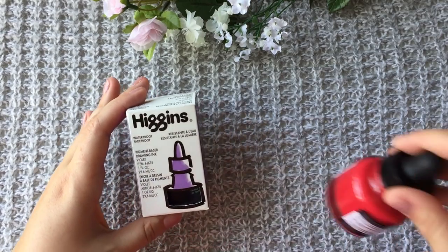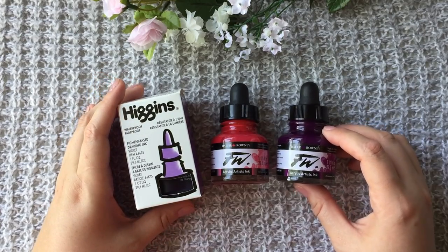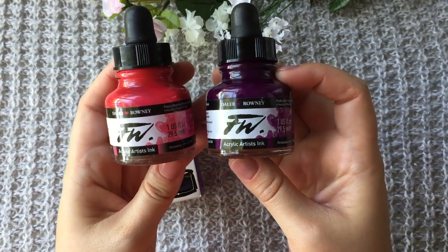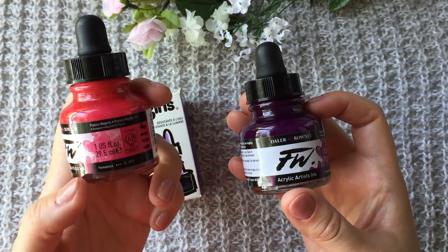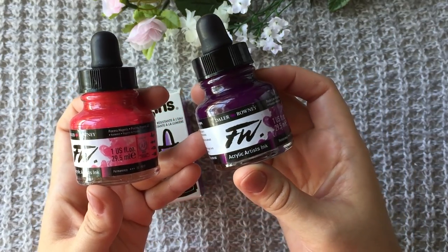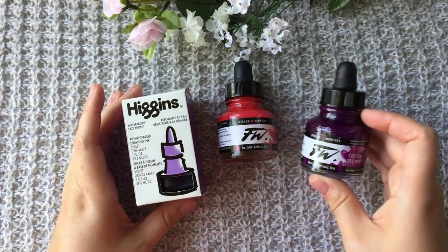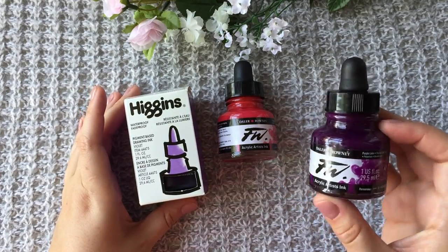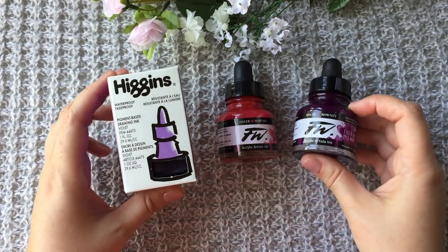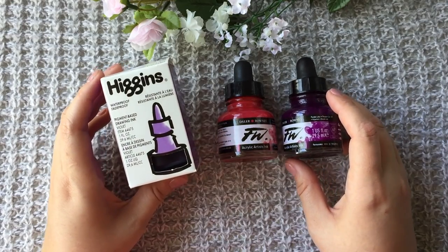First I'm going to show you these beautiful inks that I got at a local art store called Flax Art Materials. These two are FW by Dale Rowney and those are acrylic inks — one in magenta which is a bright pink, and purple lake which is purple. The difference between the two is that the violet has more of a pink undertone and the purple has a blue undertone, which I prefer more. But both of them are waterproof.